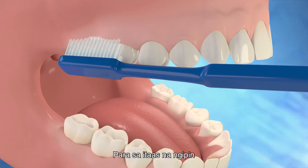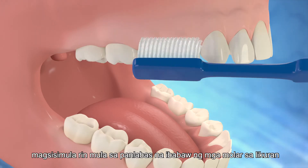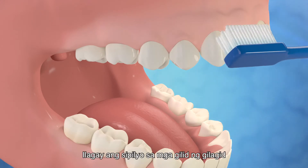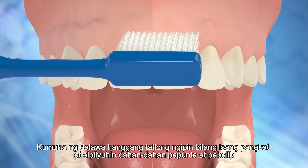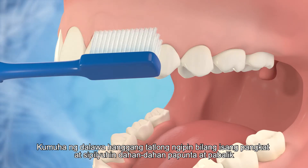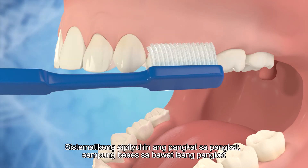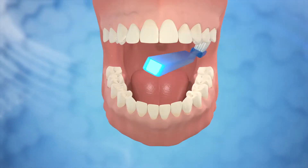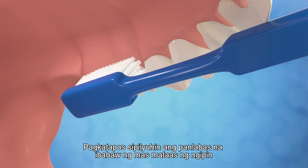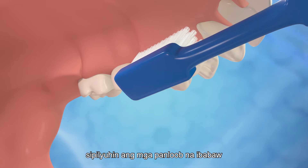For the upper teeth, also start from the outer surfaces of the molars at the back. Place the toothbrush at the gum margins. Take two to three teeth as a group and brush to and fro gently. Brush systematically, group by group, ten times for each group. After having brushed the outer surfaces of the upper teeth, brush the inner surfaces.